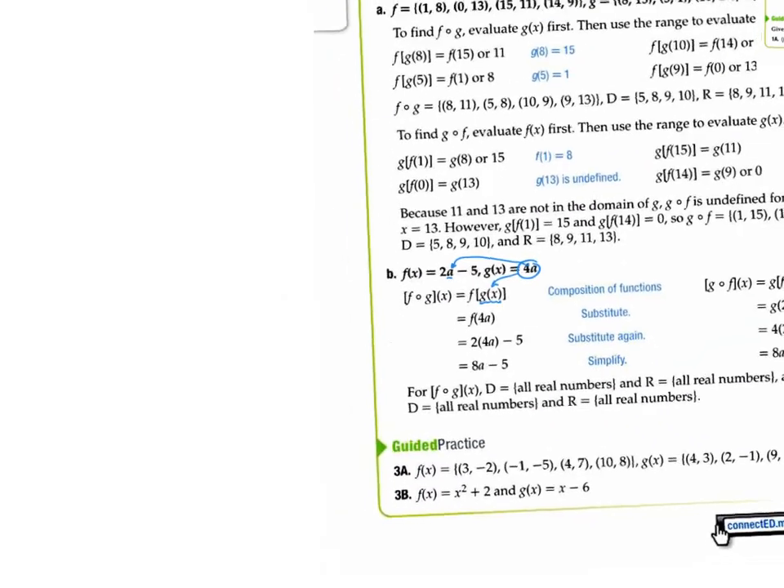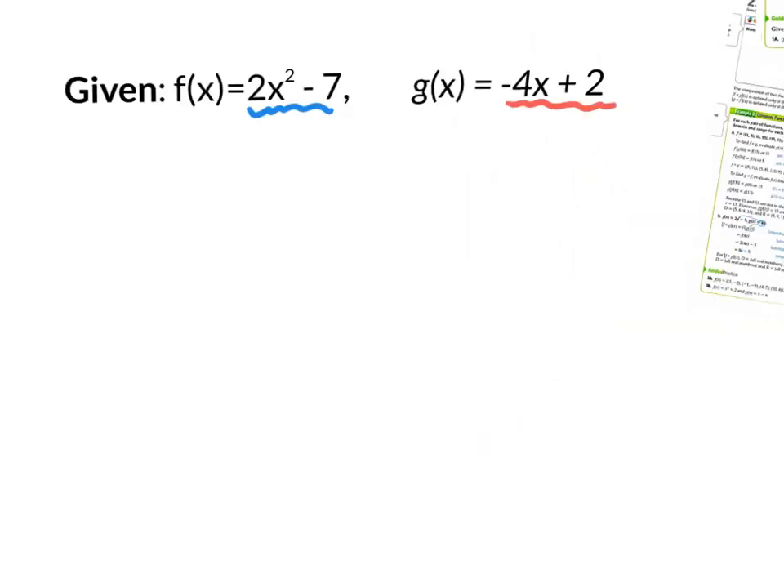Let me actually go back to the class opener. We have our two functions. Now, if I told you to find g of f of x, what does that really mean? It means to take your f of x function and plug it inside your g of x function. Whenever you think of a complicated math problem, think of an easier math problem to make sense of it. If I had g of 5, what would I do? Plug in a 5 right there with parentheses.